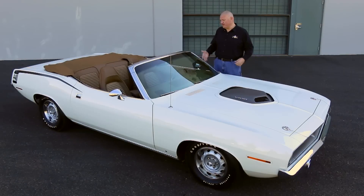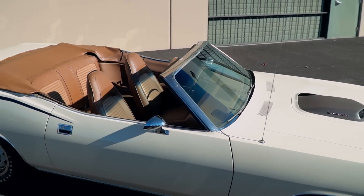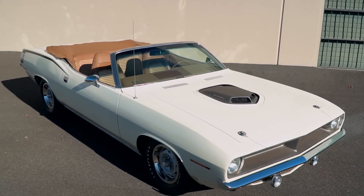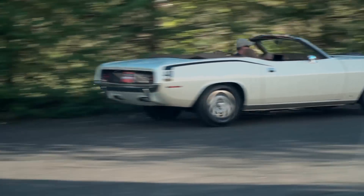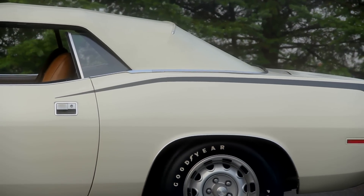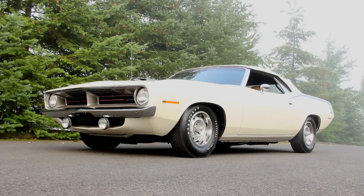You don't see very many of these 1970 Cuda convertibles powered by the 440 six-barrel because they didn't make very many of them. All added up, there were 12 440 six-barrel Cuda convertibles built with an automatic transmission, and just 17 came with the heavy-duty four-speed manual gearbox, like our example here. It's not quite as rare as the Hemi cars, but anytime you have an extremely low-production car with awesome power, stunning good looks, and a folding top, well, you've got a winner.